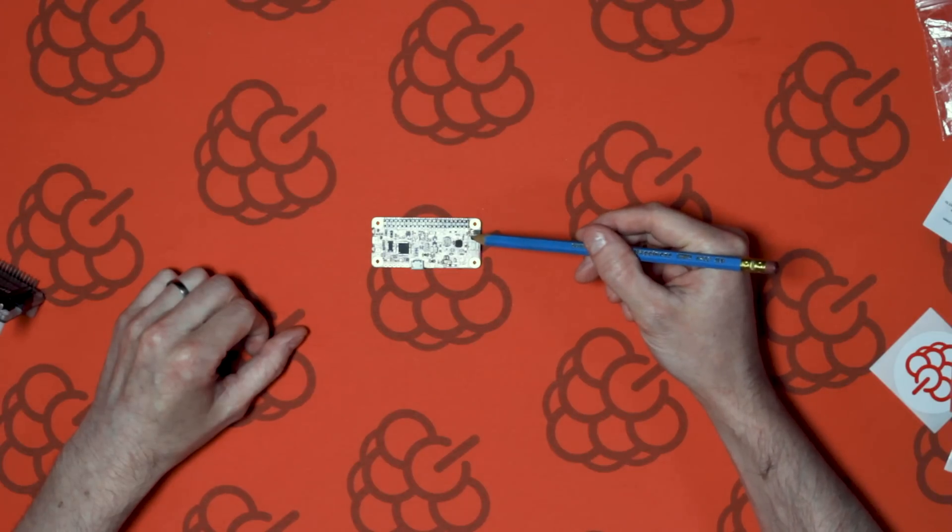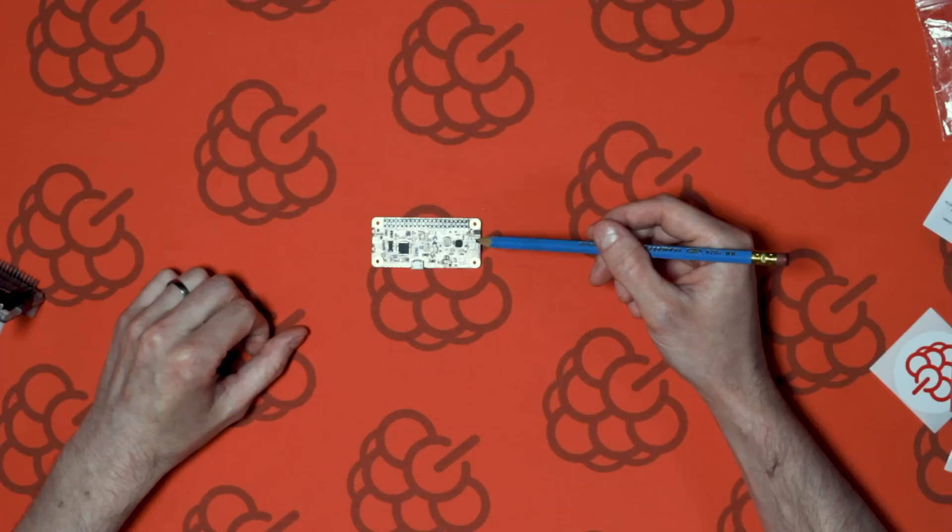The PiJuice Zero uses the 40-way GPIO header, which is compatible with the Raspberry Pi Zero and Raspberry Pi Zero W, but it can also be used with the normal Raspberry Pi 3B and 3B+, or any Raspberry Pi with a 40-way header.